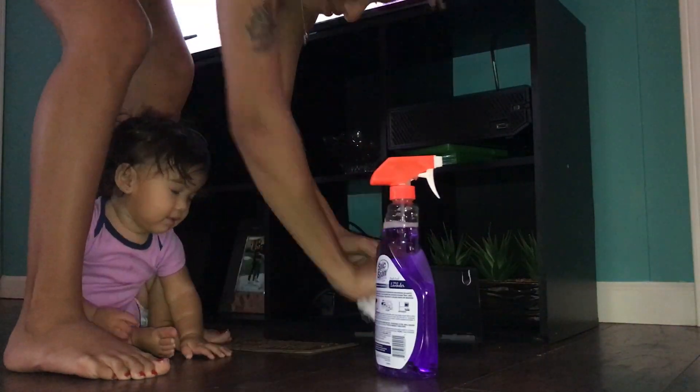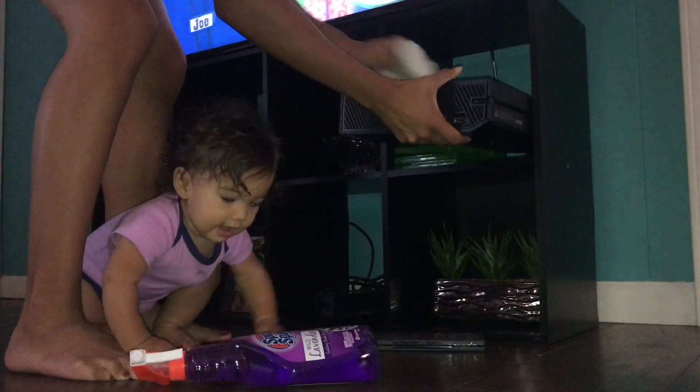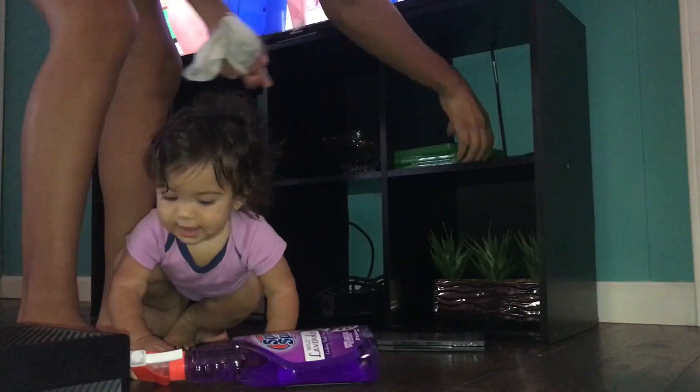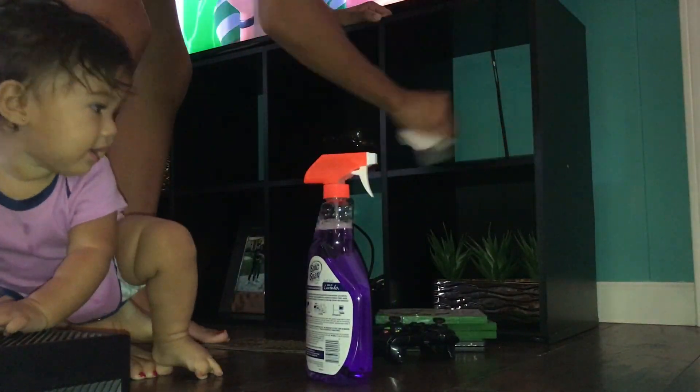There is my daughter — she was getting into stuff, so I had to go grab her and bring her by me. Then she was trying to mess with the cleaning products. She and my son are definitely a handful, but I love them to death.